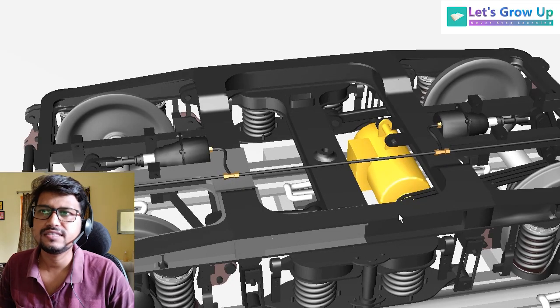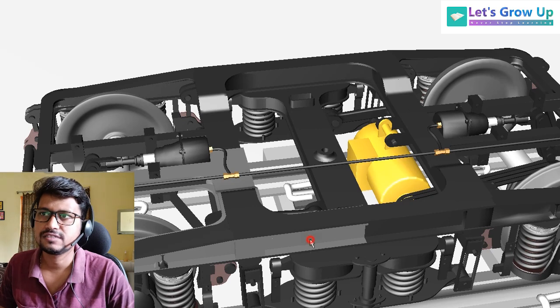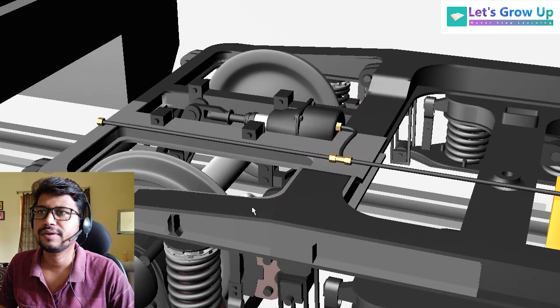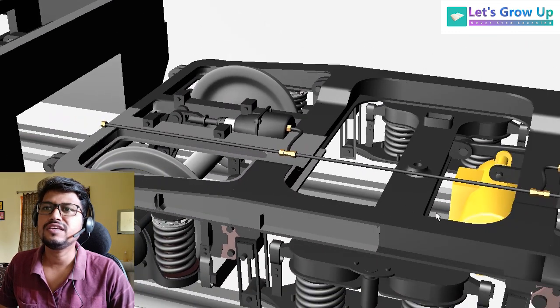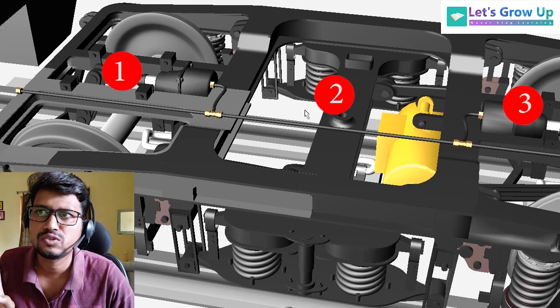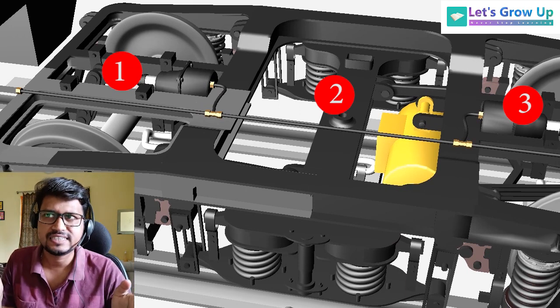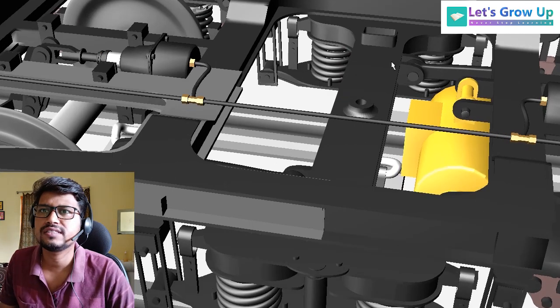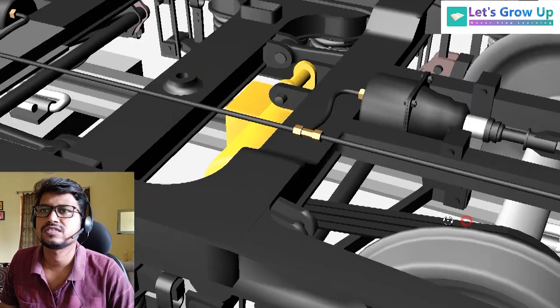Here you can see the bogey frame — this is the bogey frame of the ICF Coach. You can see there are three major sections: three main sections. The both side sections are one and three, and you can clearly see all three sections of this bogey.